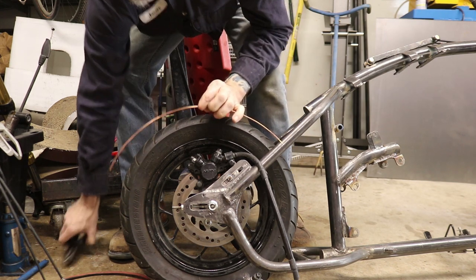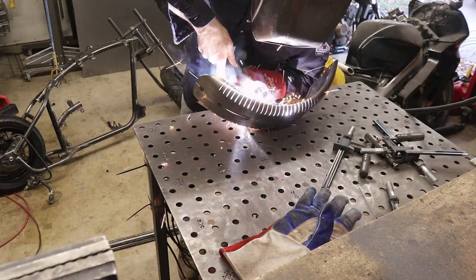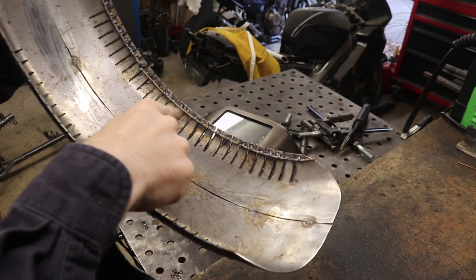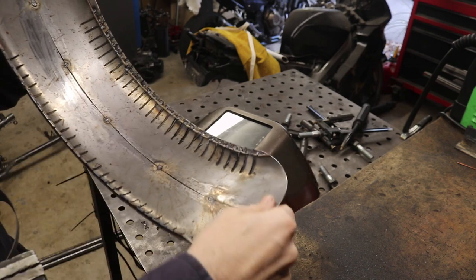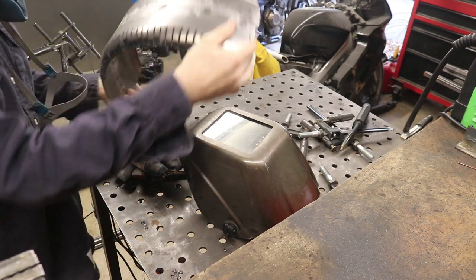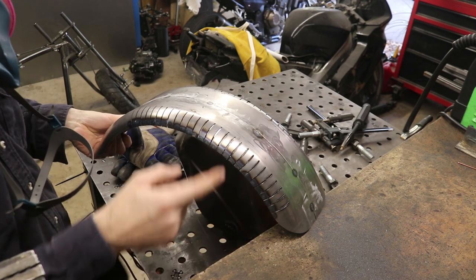I've got both support rods tacked in. I then tacked in every single one of those relief cuts and now the fender is nice and solid again — it doesn't flex on its own. So I should be good at this point to go ahead and start filling everything in, all the way down through here.